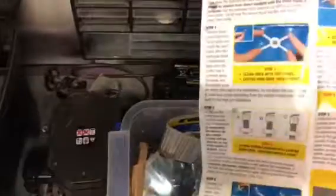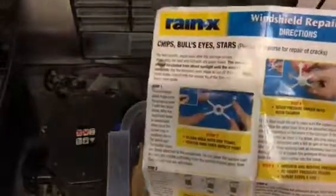These cost about ten quid from Halfords, might be a little bit more. They're great for fixing small little stone chips — not sure about big cracks or whatever, but stone chips. I've used these before.